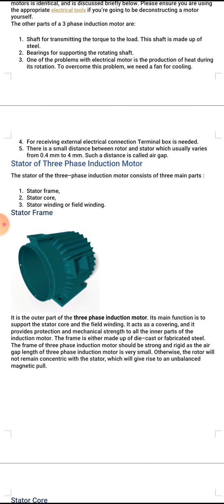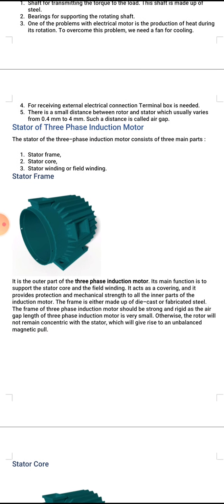The stator of the three phase induction motor consists of three main parts: number one, stator frame; number two, stator core; number three, stator winding or field winding. We will now discuss these parts briefly.